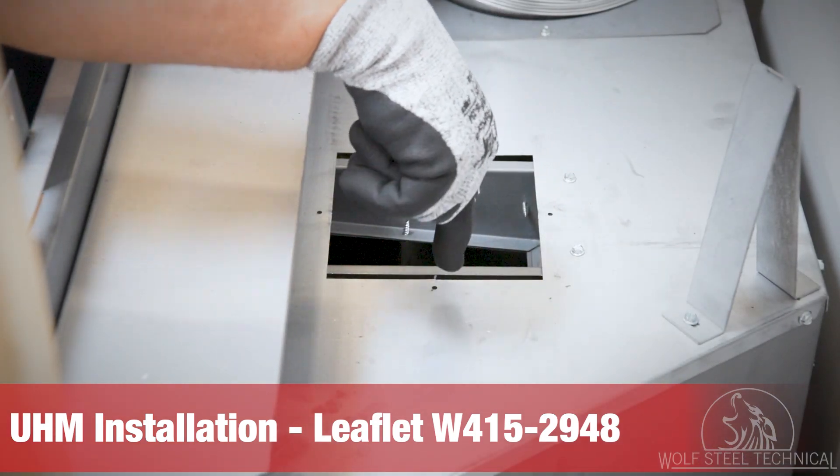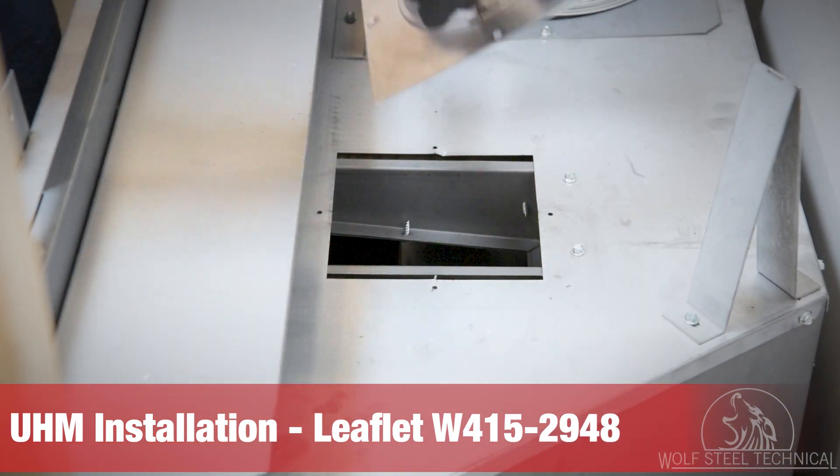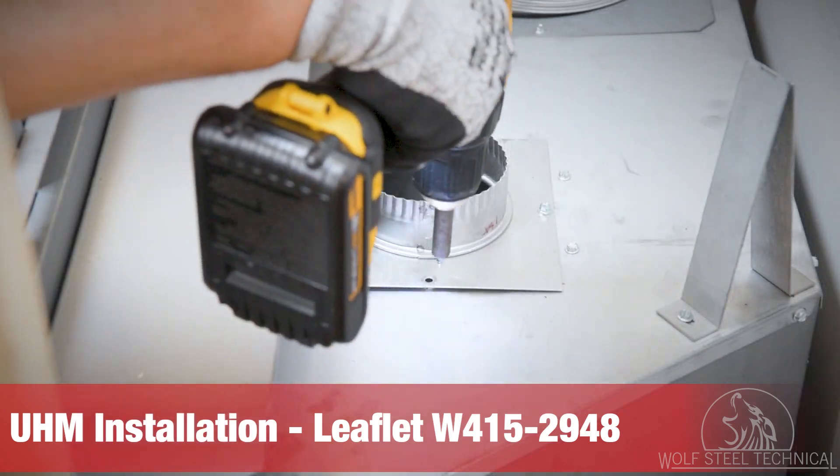Next, locate the four holes used to secure the UHM collars to the top of the appliance. Secure it using four screws.